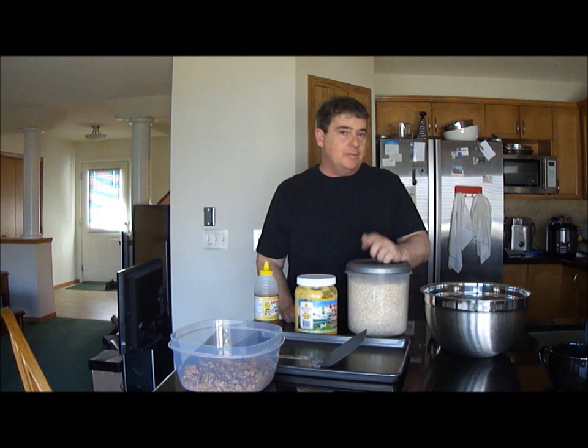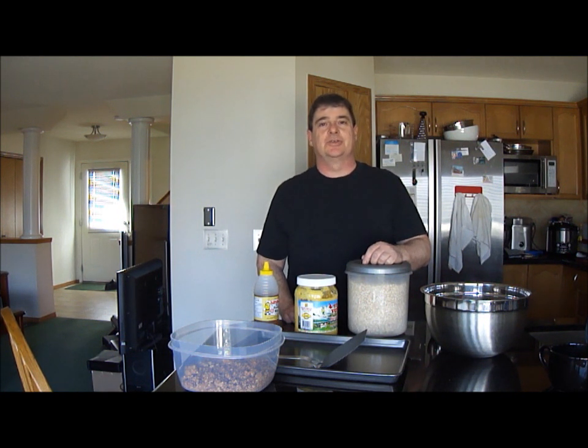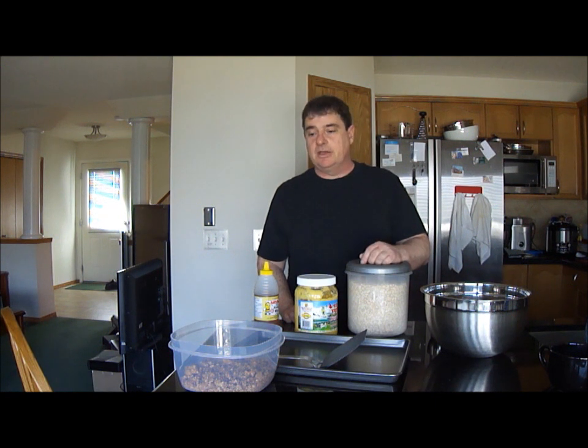Good afternoon everybody. Today I'm going to show you how to make your own cereal from scratch. This is a recipe that's so simple, even people that think they can't cook can make this.